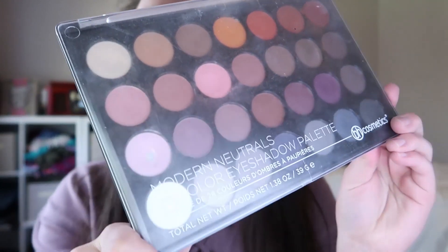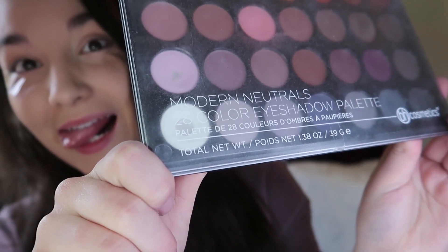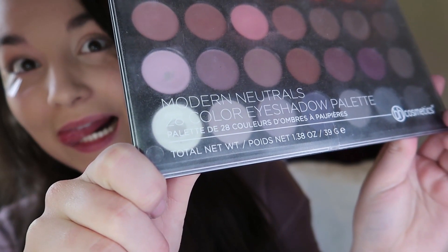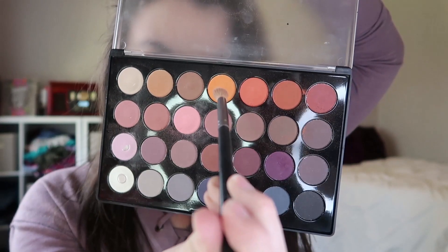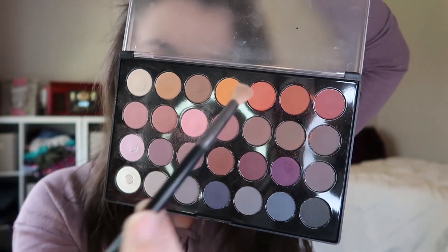I'm going to take this Modern Neutrals palette and do some eye shadow. We've got this little brush, and we're just going to get the little orange stuff — it kind of looks like Mercury, you know, the planet. Put it right there on the edge of my eyes, right by the tape, for that really nice contour.